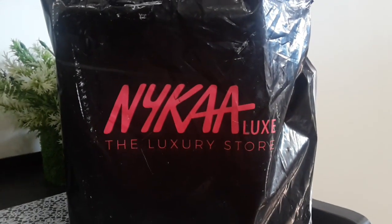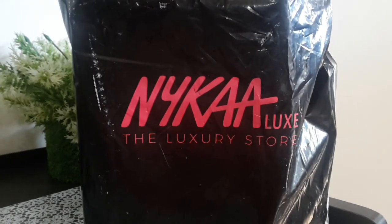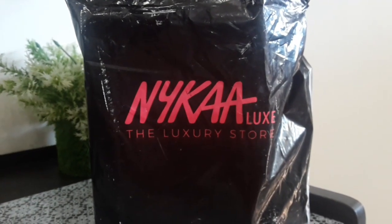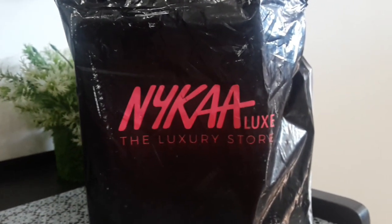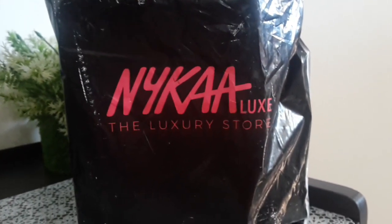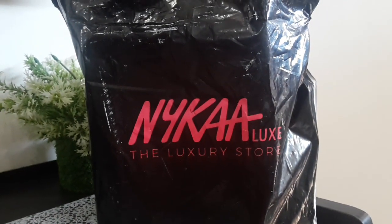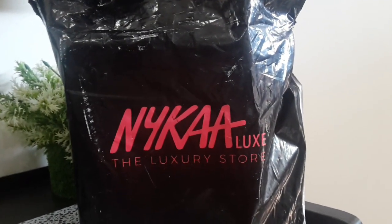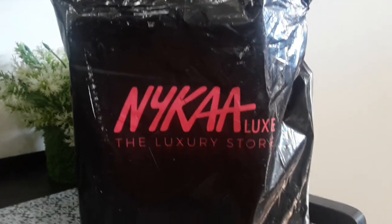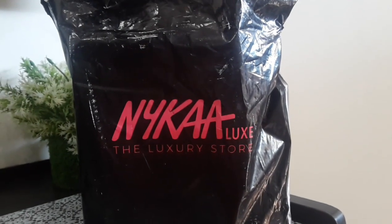One was from Maybelline and this one is from Laneige, as you can see in the title. Usually when you order two or three products in one order, you get all those products in one box. But this time they have delivered the Maybelline product separately in a separate box, and today I just got delivered this package.